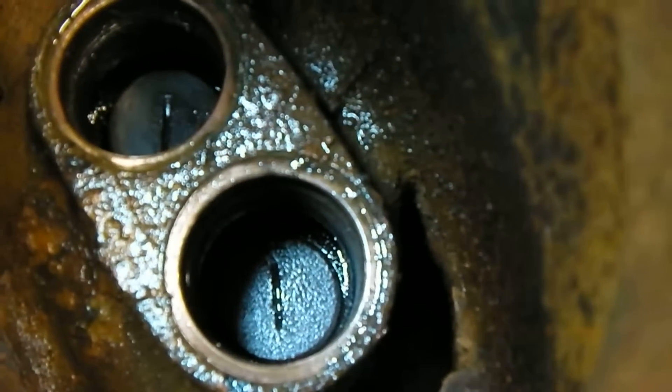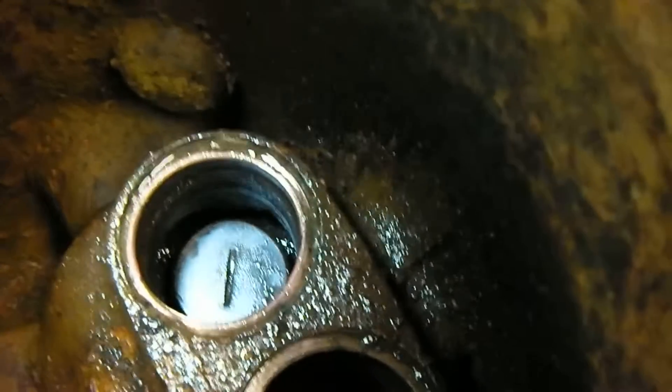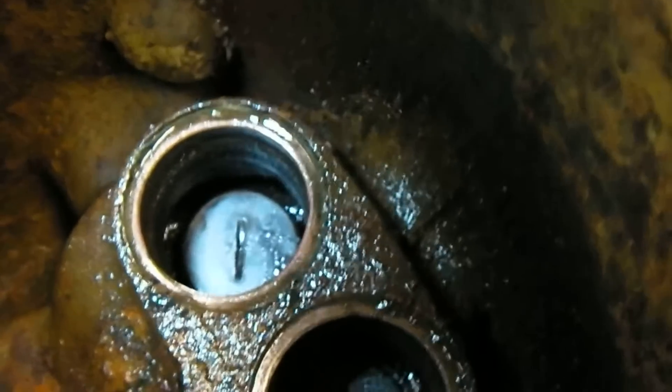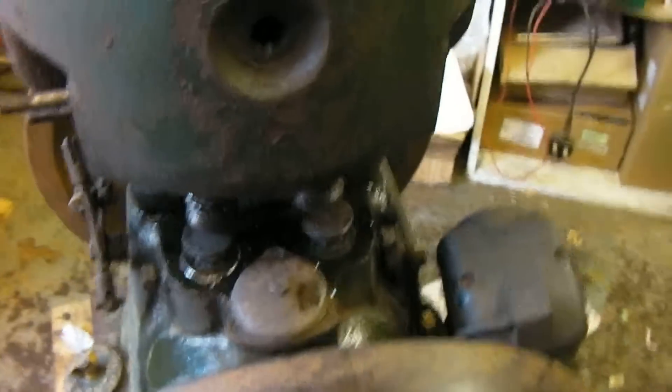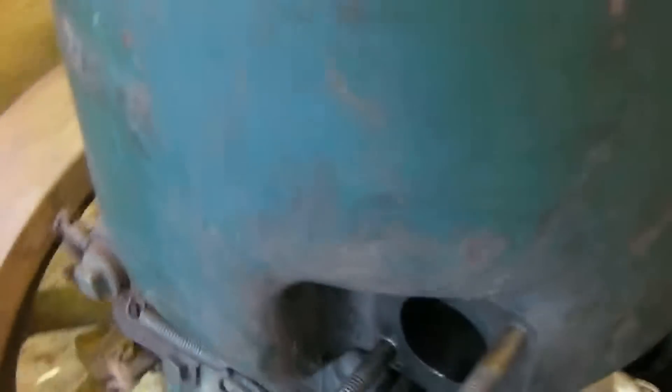Now the inlet valve is totally free but the exhaust valve is still a little bit sticky, so we're just going to continue trying to free that up. I hope the engine isn't totally seized, but there is a point where it gets kind of sticky, so we may take off the cylinder head and investigate that.